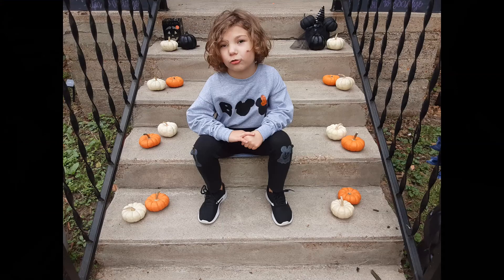And here's her outfit all put together. The BOO shirt is so cute, and I definitely love the knee patch ghost Mickey and Minnie.